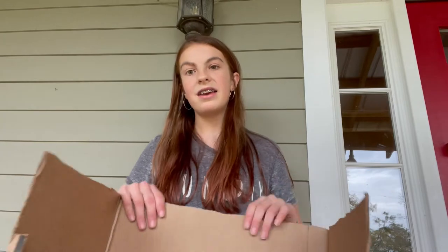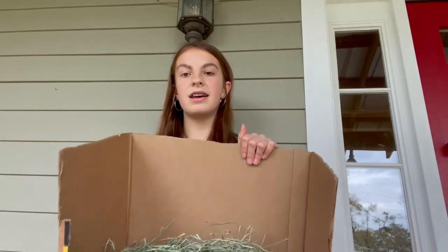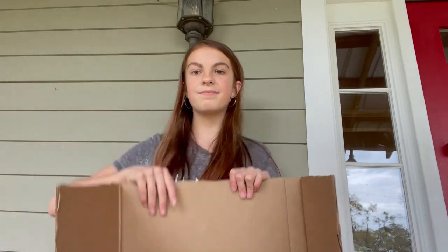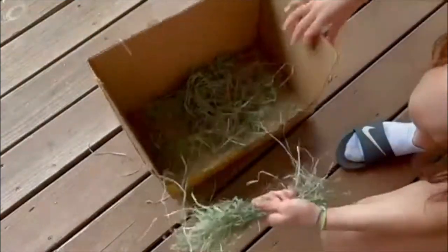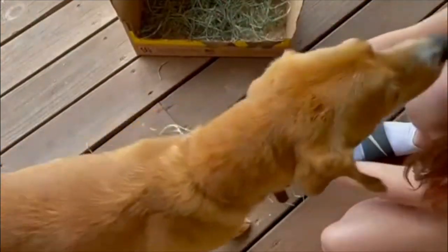The next hack is going to be outside — or you can do it inside, but it's kind of messy so I'm doing it outside. I have my hay from inside in a little cardboard box and I'm going to show you guys what I'm going to make. I'm just getting my hay into a little bunch and I'm going to grab a piece of hay.